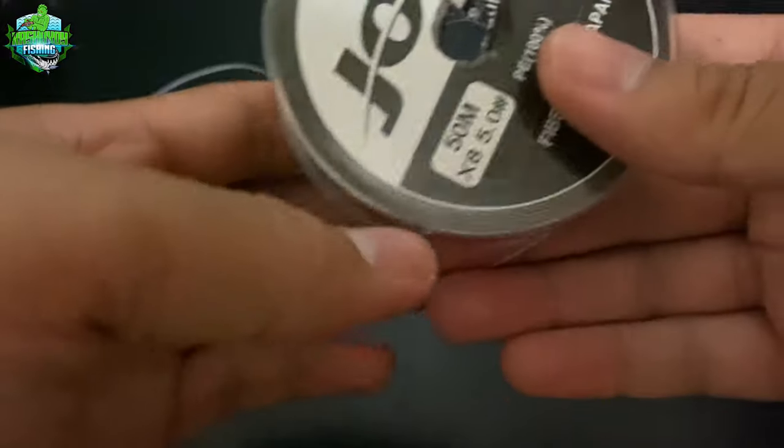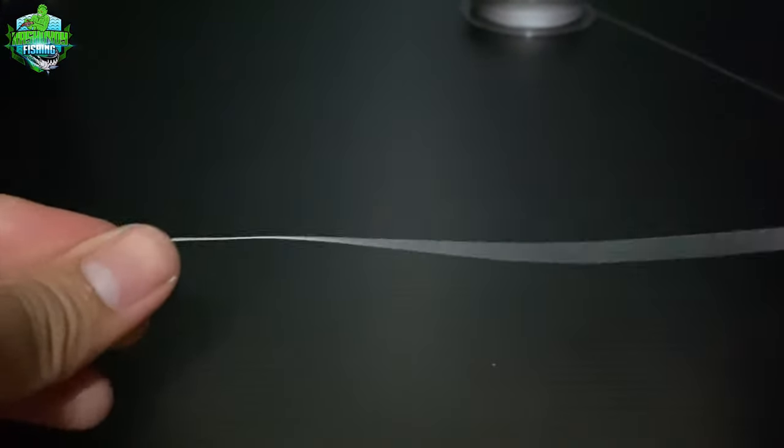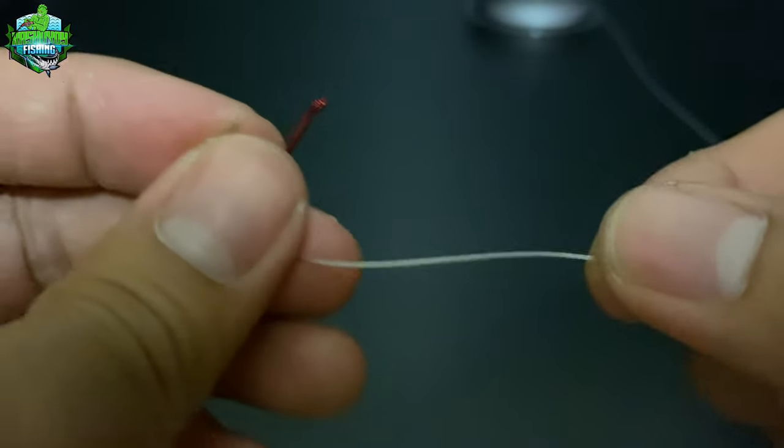What's up mga kasyokoy? Nakita nyo na siguro ang gagawin natin. Gagawa tayo dito ng bayuta rig para sa tilapia. Yan ang gagamitin natin, ang ating braided line. Kung meron kayong nylon, maaari din po kayong gumamit ng nylon.